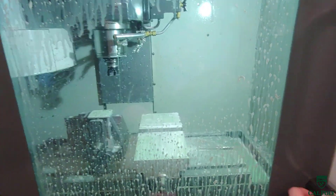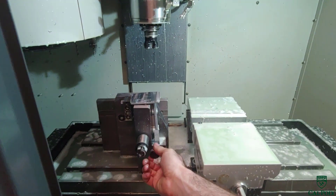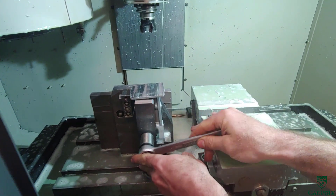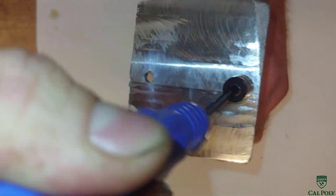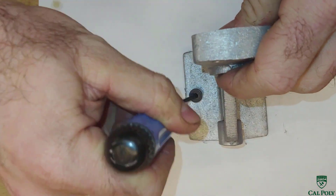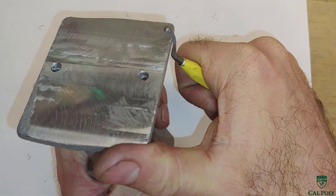When the table comes forward and the program is all done, I blow off the part and use the box wrench to take the part out of the fixture. Then I use the hole deburring tool to deburr the two mounting holes. Last but not least, the edges might be a little sharp, so I use the deburring knife to deburr the edges of the part.